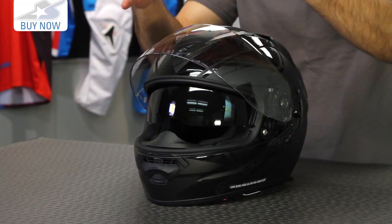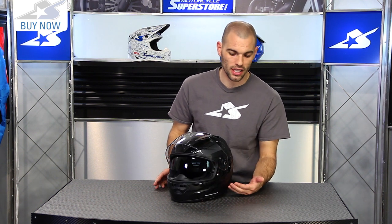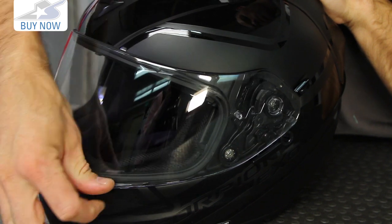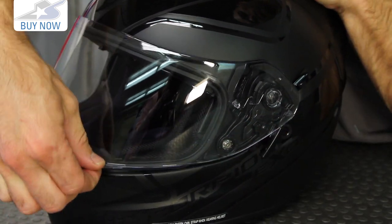You're going to find the thumb tab on the left side. The shield is optically clear and correct, UV protective, anti-scratch, and anti-fog. Over on the left-hand side this gives you a couple of options for how to run the shield: you can crack it at low speeds, use standard mode so it opens and closes, or you can lock it into place if you'd like.